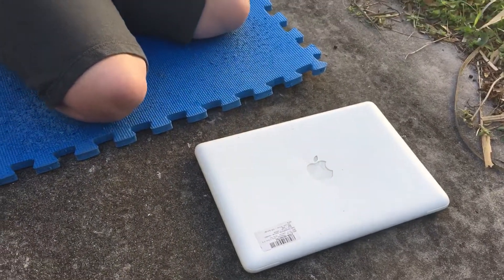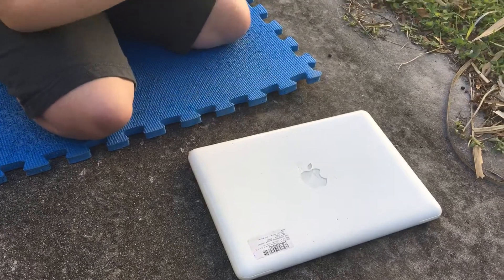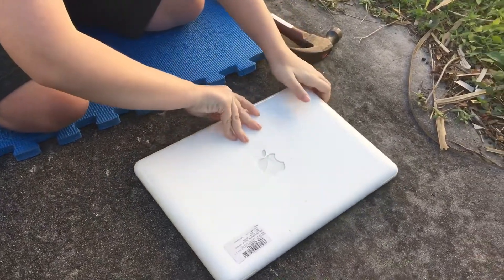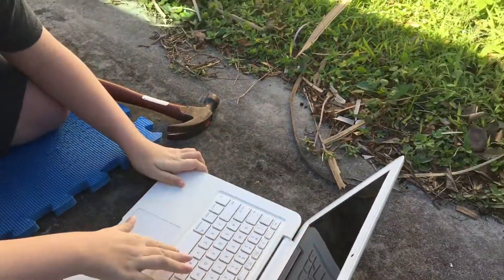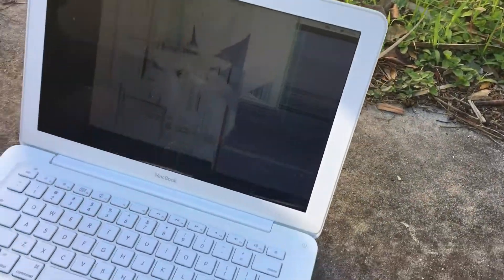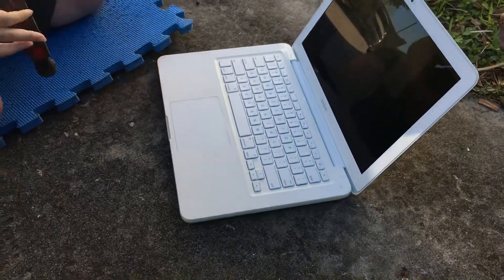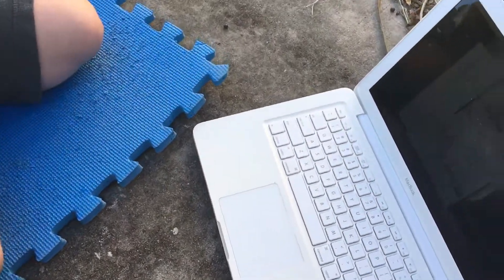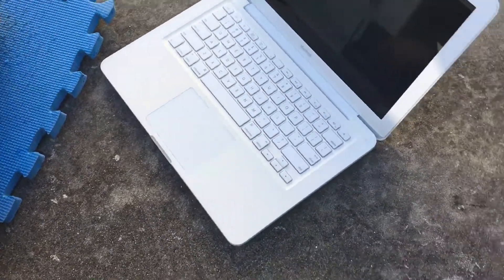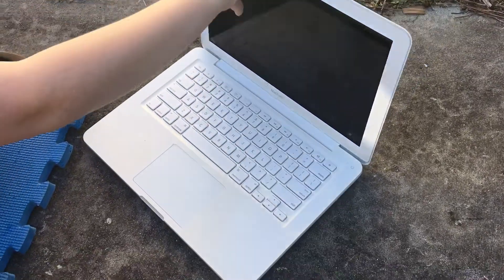I gotta be stronger. Okay, let's open it up and see if it did any damage. Oh boys, we got something. The screen appears to be messed up. More from outside? Looks like we really messed up the screen with those hits.